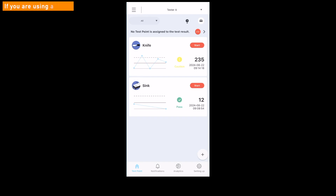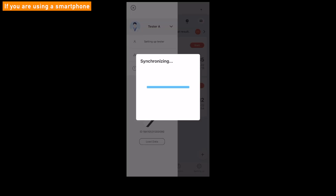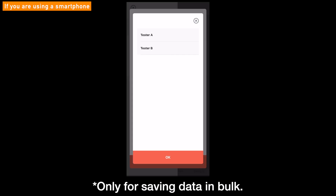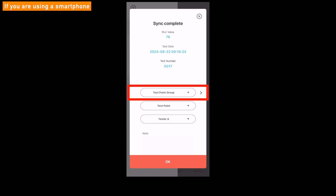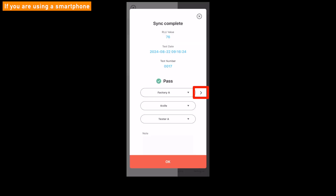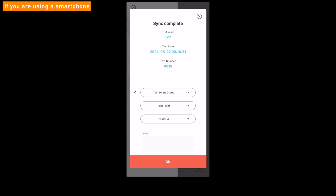It is also possible to test without connecting the Lumetester smart to the app and save the results later on a smartphone device. Tap Load Data in the lower left corner of the screen while the Lumetester smart is connected to the app. If you want to set the same tester information to the loaded results in a batch bulk, click or tap here and select a tester. Tap or click the OK button; the screen will change to Sync Complete. Please set test point group and test point to each data, and click the arrow symbol to check the next result. When you have finished entering the results, click or tap the OK button to complete saving results.